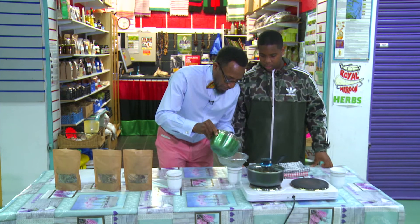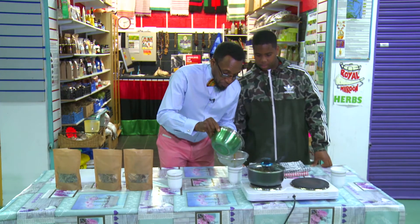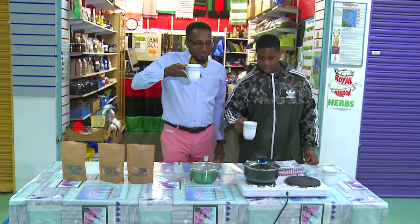Nice. Good for the circulation. Young and whole. This tea is real good for your family. Now we're going to taste the tea.